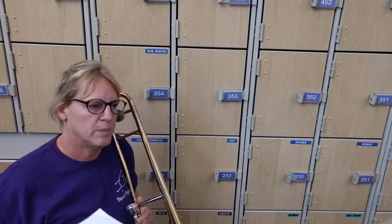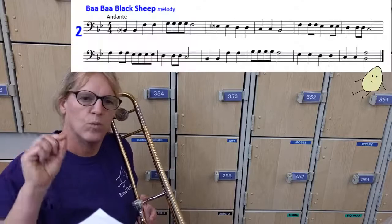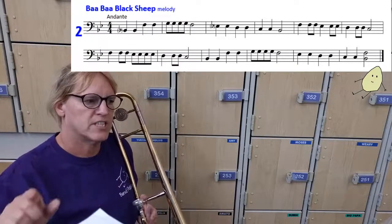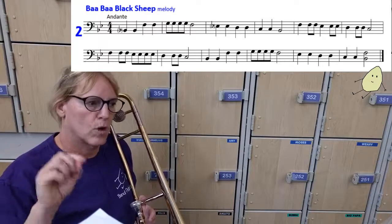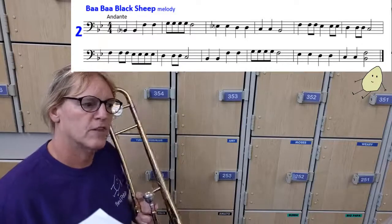Welcome to Baa Baa Black Sheep. You want to watch out for measure 5 with the 1, 2, and 3, 4, and, and measure 7, which is different but similar: 1, 2, and 3, and 4, and. So be careful of the rhythm.